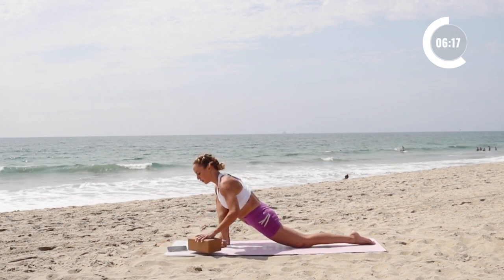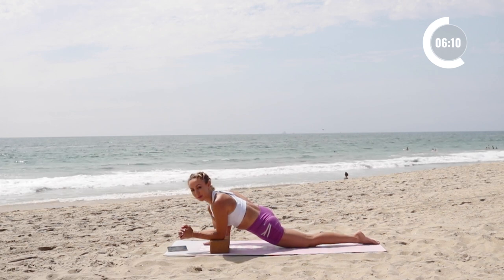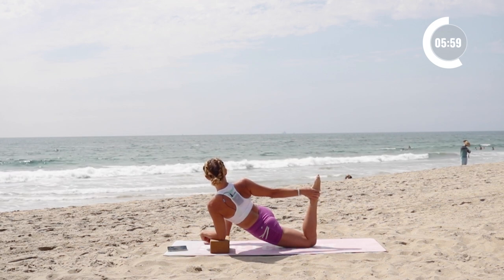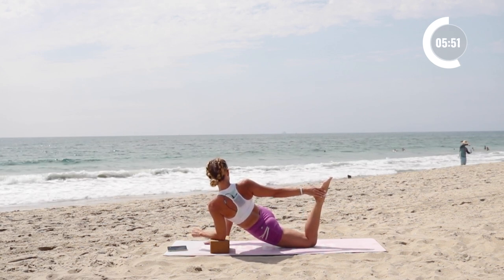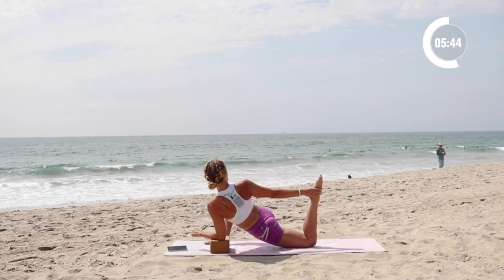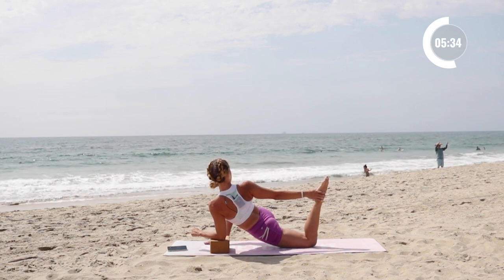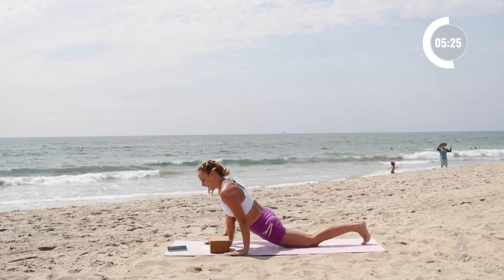Now hold here, and then we're going to bring the block right here. Lower the elbows down. You can stay right here, and if you want to add a little bit more, I like to add in a thigh stretch — reach around, grab for my foot, and stretch. It's definitely a deep one. But I know I do a lot of legs in my workouts, so opening up the fronts of the thighs always feels really, really good.